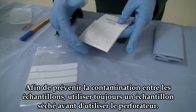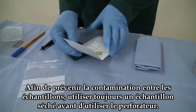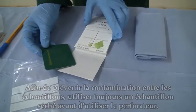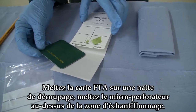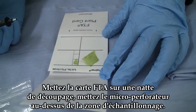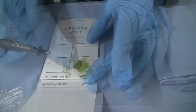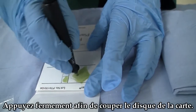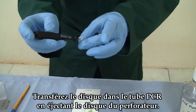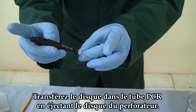As a matter of warning, to prevent carryover between samples, always use a dried sample before taking a punch. Place the FTA card on a cutting mat, place the Harris micro punch over the area to be sampled, and press down firmly to cut the disc out of the card. Transfer the disc into the desired PCR tube by ejecting the disc out of the punch.